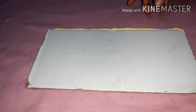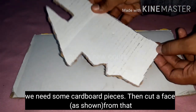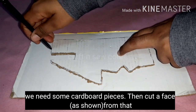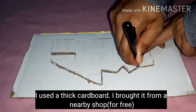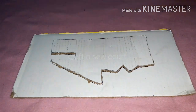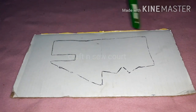I am using cardboard and cutting it into shape. This paper is used in cardboard — I will cut it in this shape. You can cut it at the bottom as well.